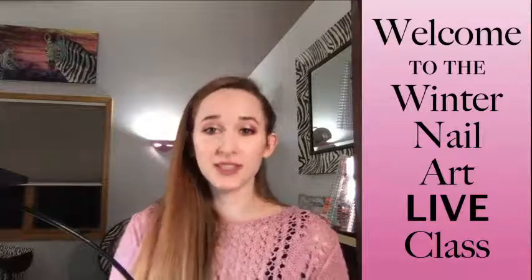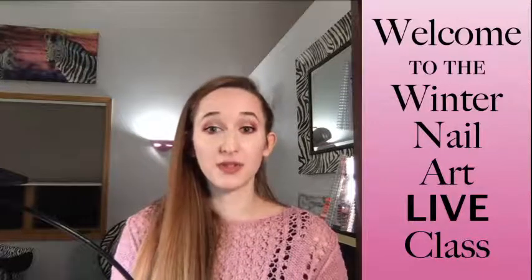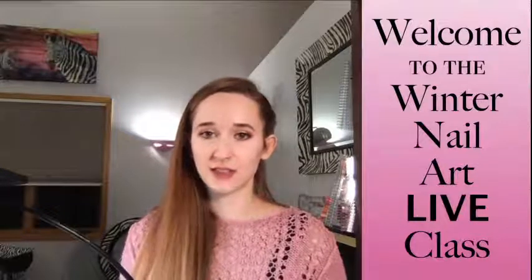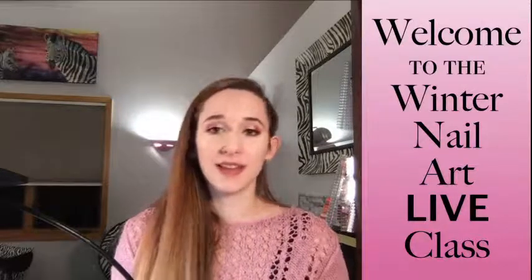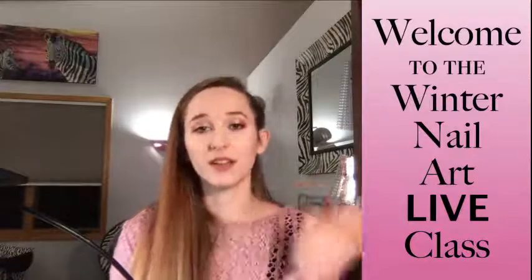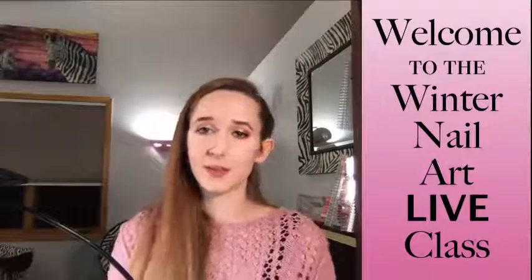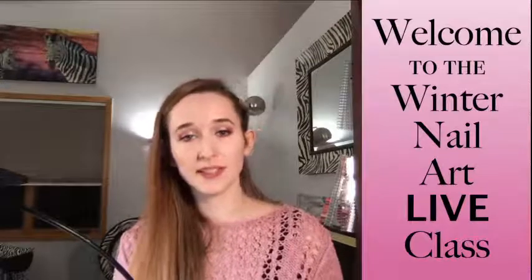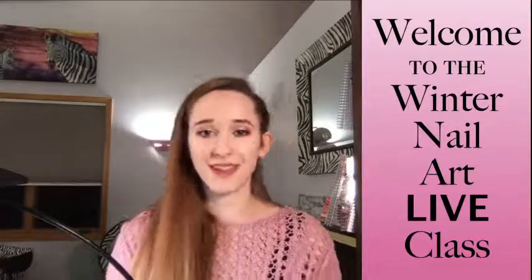If you're interested in signing up for future live classes and getting reference photos in advance, go to the description box — there's a link to my email. Send me an email saying you'd like to join future live classes, and I'll add you to the email list so you get advanced notice.